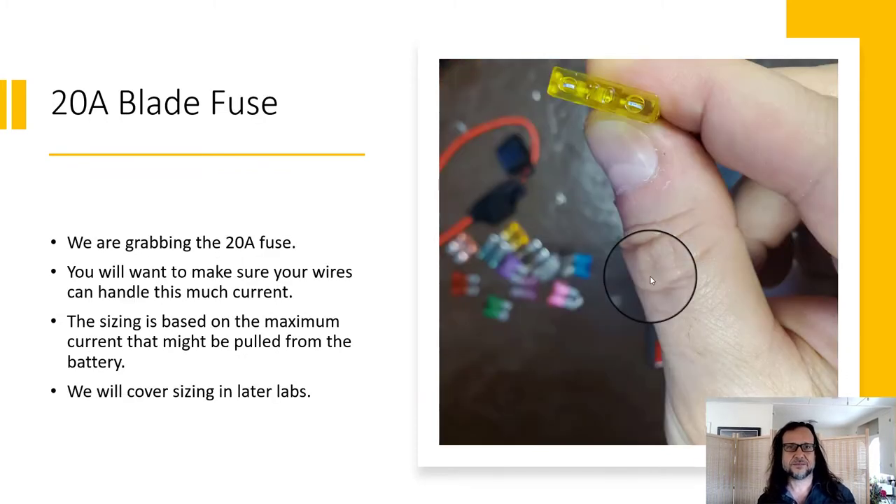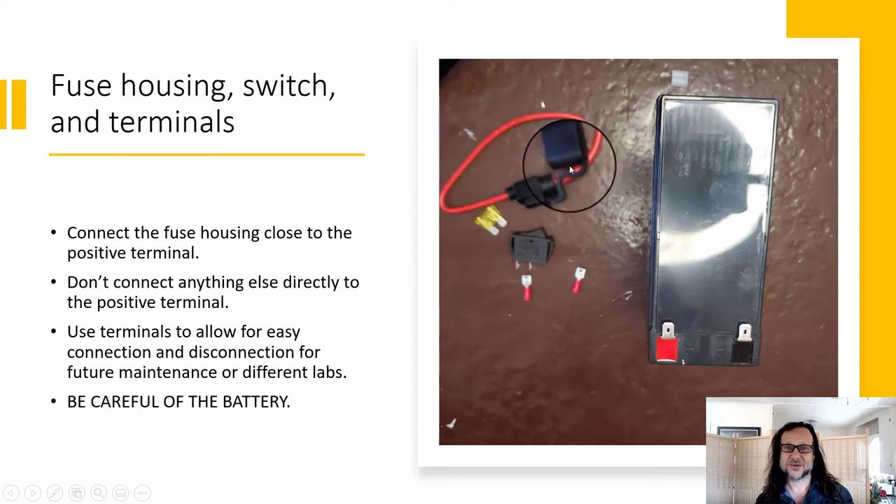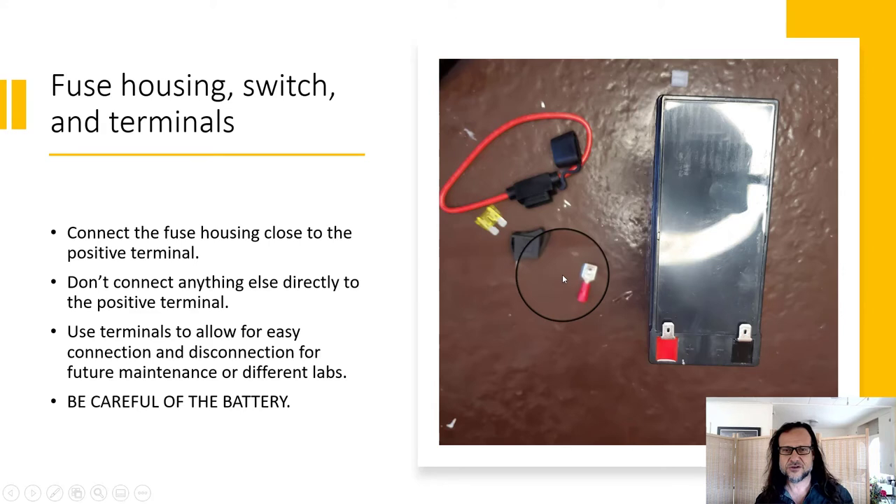I'm going to use the 20 amp blade fuse for this one. In the future, we can talk about how to size your fuses appropriately. 20 amps is a lot, but that's in part because the inverter we got is pretty large, so I want to make sure we can handle powering it. I wish I had used a terminal connector with a little plastic shroud around it — that gives you less exposed metal.